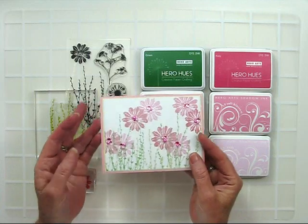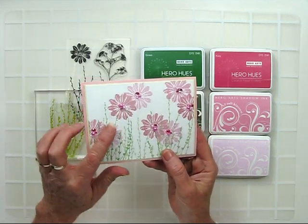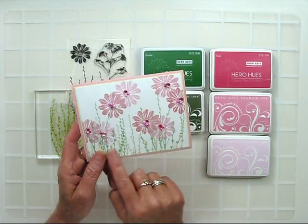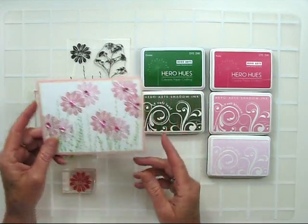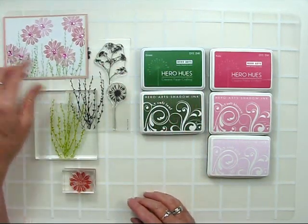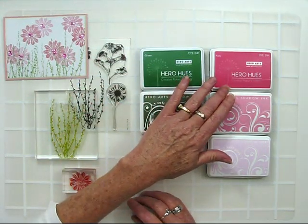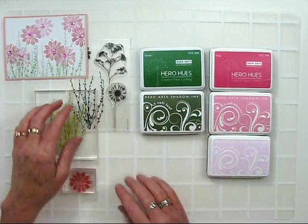Hi, and welcome to another Hero Arts video. Today I'm showing you the color layering technique. Color layering allows you to get graded color in different values with just your ink pads. Start off with inks that are coordinating together in different tones, and in this case I'm using greens and pinks.